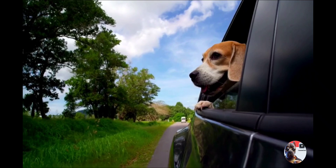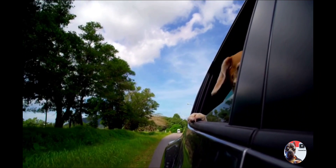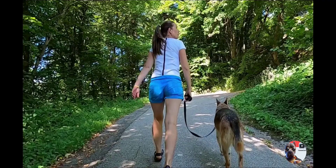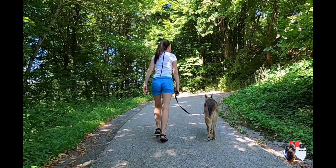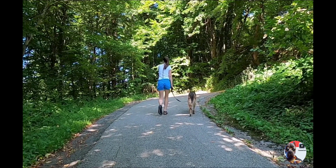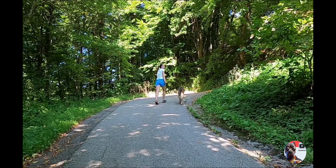This builds confidence and establishes a foundation for polite walking in varied settings. Use consistent commands like 'heel' or 'easy,' reinforced during walks to guide behavior, promoting cooperative walking and a deeper understanding between you and your pet.